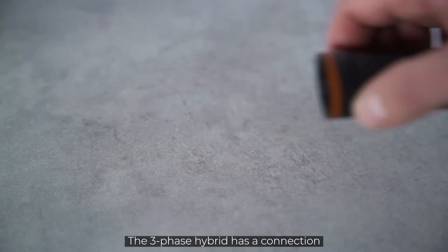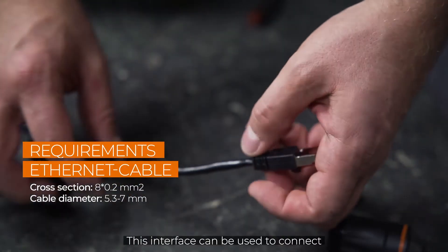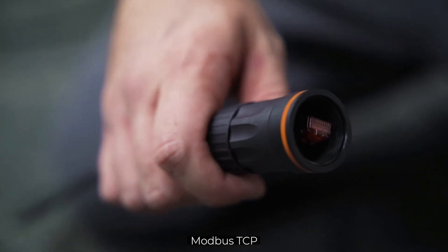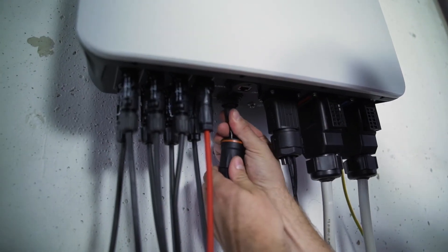The three-phase hybrid has a connection for an ethernet cable. This interface can be used to connect the inverter to iSolarCloud, Modbus TCP, and to carry out the commissioning. Plug it in — done.